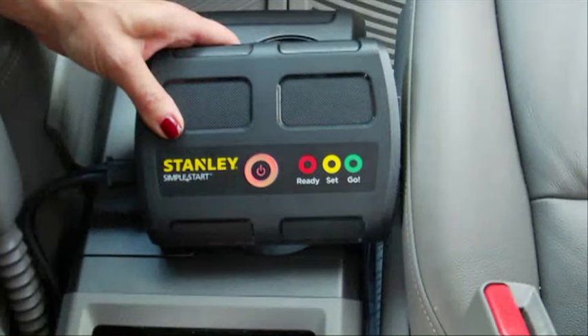The LED will change from red to yellow to green in just minutes. When the LED changes to solid green, the vehicle is ready to start.